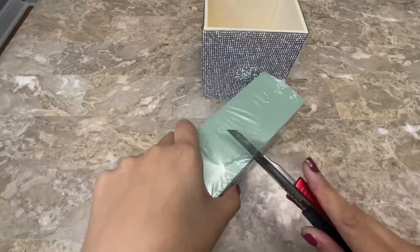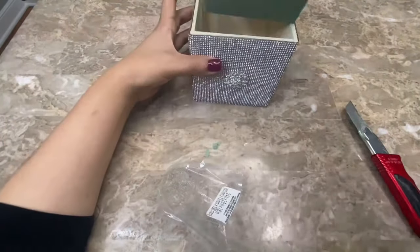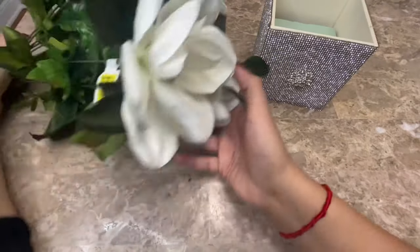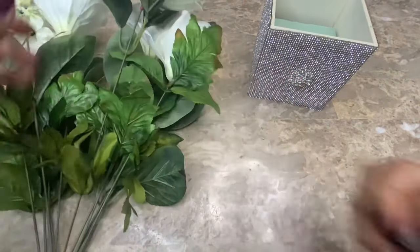To hold my flowers in place I used a piece of floral foam that I bought at Dollar Tree and placed it inside of my box. I am going to be using these flowers that I bought at Walmart for $3 — they were on clearance — and I am going to be trimming them down and arranging them inside of my flower box.